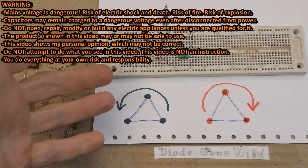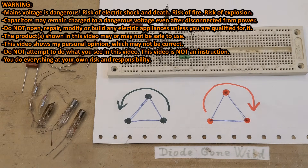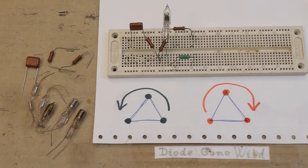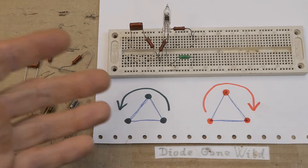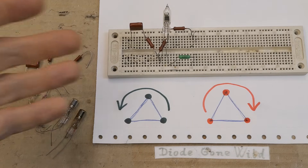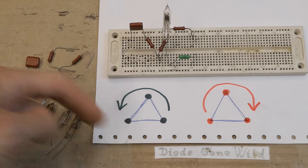Today we'll look at several examples of simple circuits to indicate the phase sequence of a three-phase voltage — also called phase order, phase direction, or phase rotation. This is especially useful when connecting a three-phase motor that's supposed to turn in a certain direction, because if the three phases are connected wrong, the motor will turn the wrong way. Sometimes trial and error works, but it could damage a machine, so the phase direction has to be tested.